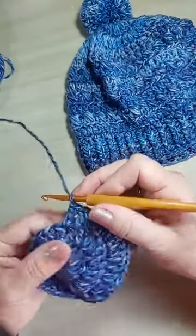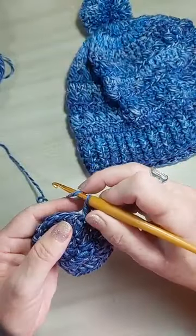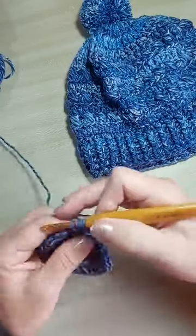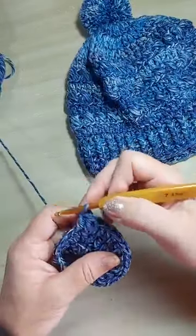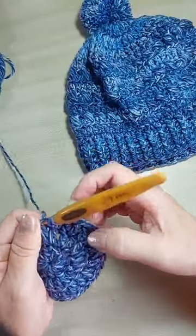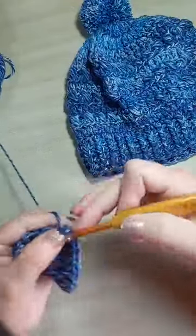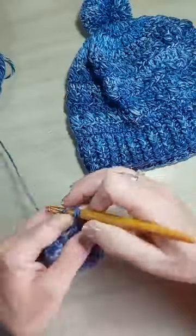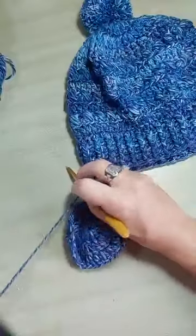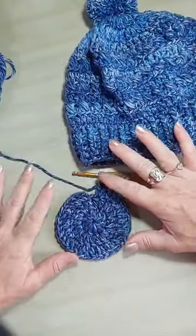Um sozinho, agora dois juntos. Tudo bem com a sequência? Na terceira carreira, a gente fez um sozinho, depois dois juntos. Sempre vai ter a sensação de que tá faltando um ponto, mas não tá.